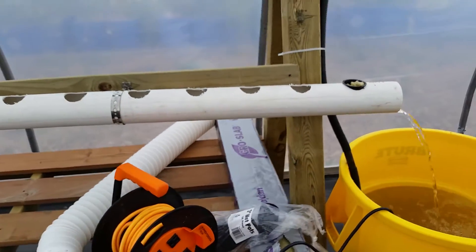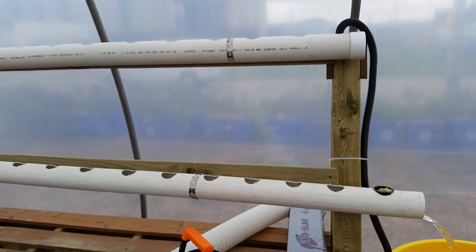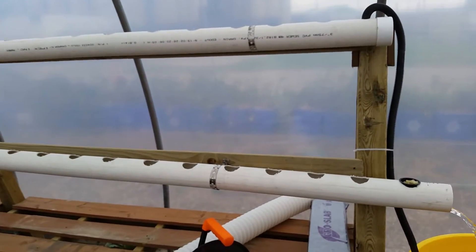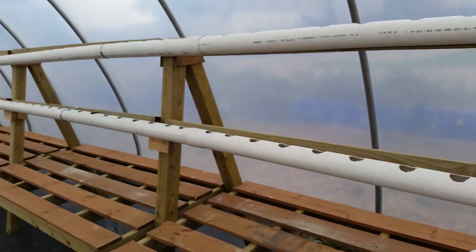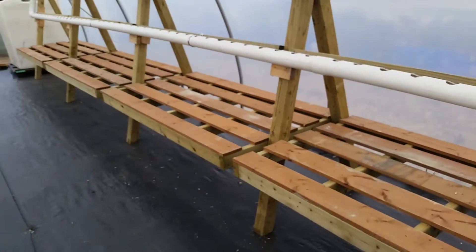Now we have to find another container that will fit in these two-inch holes. I was thinking maybe those little plastic red shot glasses might work, but we're going to have to check it out.